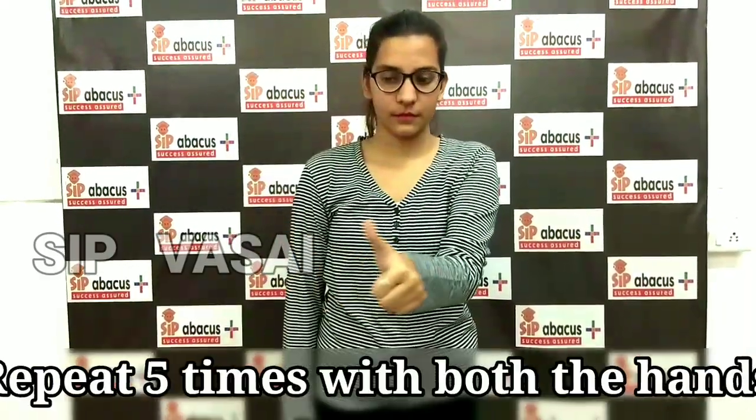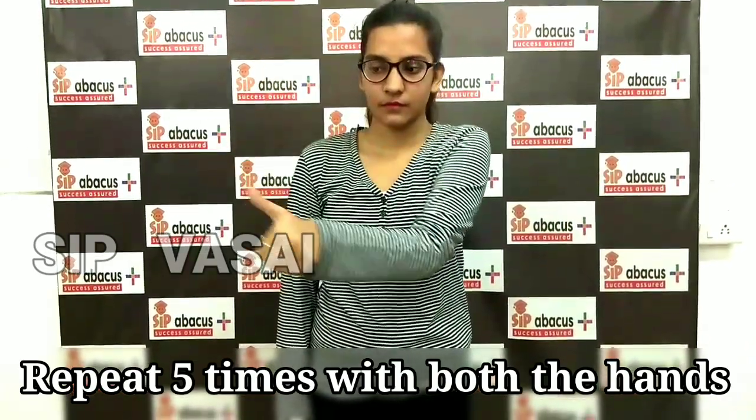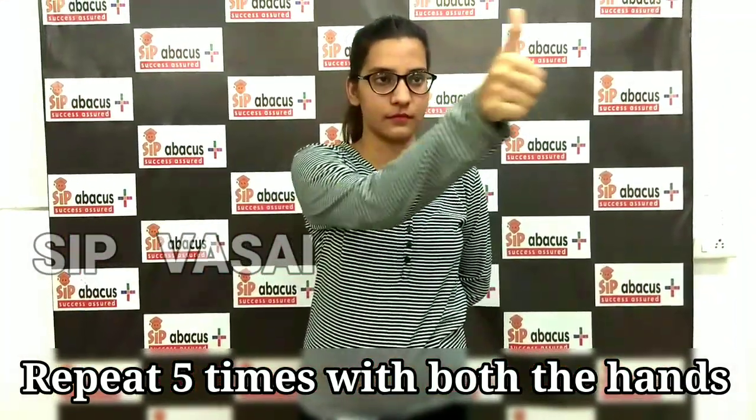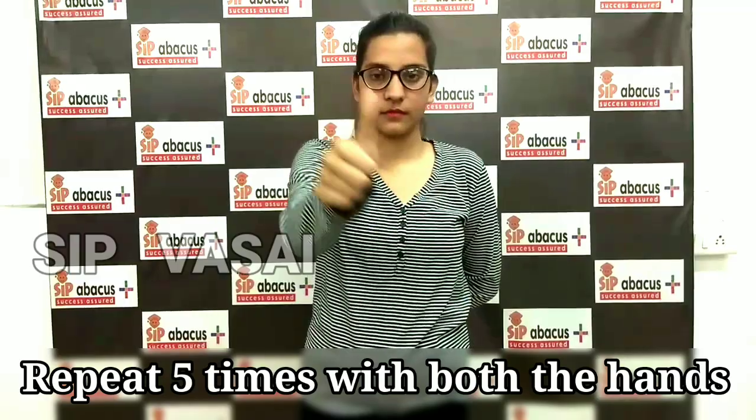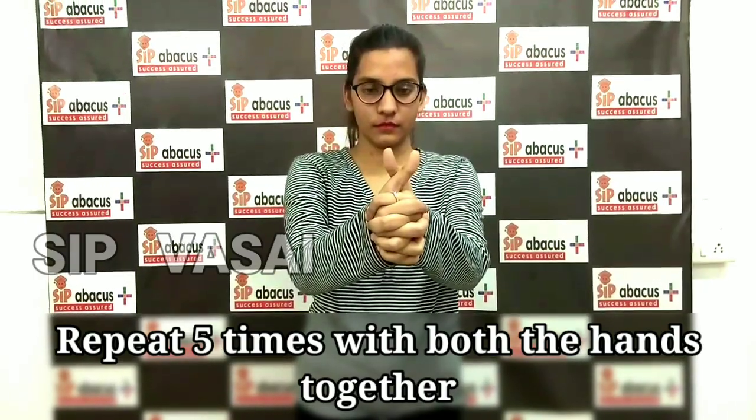Now Lazy Eight. Look at your thumb point, make a sleeping eight. Now change your hand, look at the thumb point, make a sleeping eight. Now join both hands and make a sleeping eight.